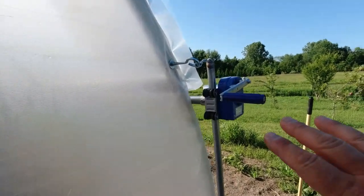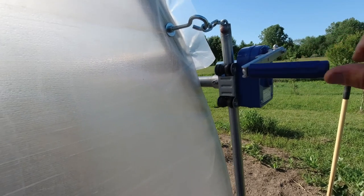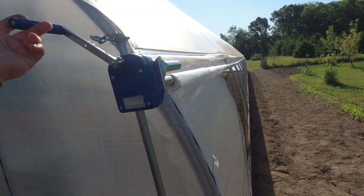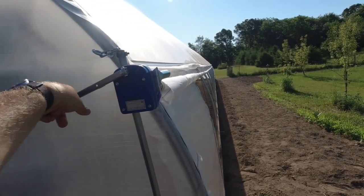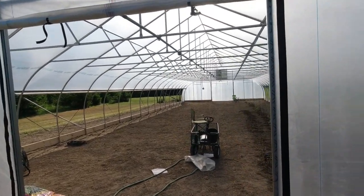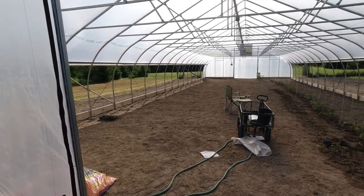Up here is the hand crank, and these come standard and are super easy to use. You saw my six-year-old using them — he can get it mostly up by himself, but he's just not tall enough by the end. You can crank them up and crank them down. I do the whole thing, and I could do it with one finger. Super easy to do — you let go and it stays where you want it. It takes about two minutes to open up the high tunnel, both sides and the doors, and less time than that to close it up.